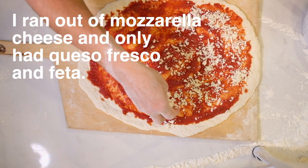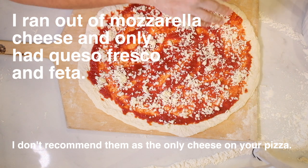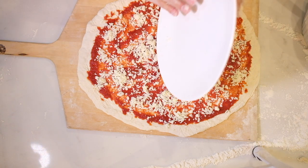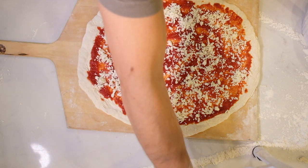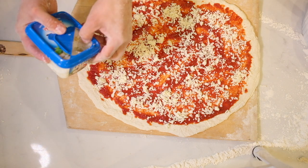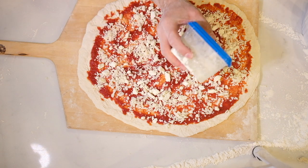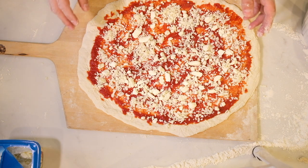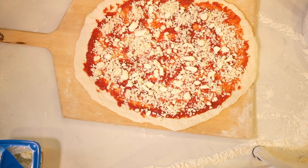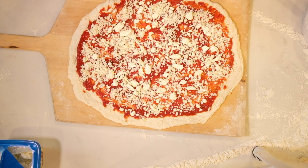Okay so this is the queso fresco — this is the Mexican cheese that I'm putting on here. I'm not putting a ton on obviously because I don't have a ton prepared. I'm also planning to put some feta cheese on here as well, so let's just open that up and dump it on like so. We should be ready to go — want to make sure it slides — yep it's gonna slide. Oh this is a heavy dough, holy crap. Okay I'm gonna go pop this baby in the oven, see you in a minute.